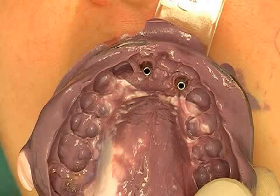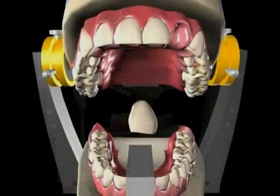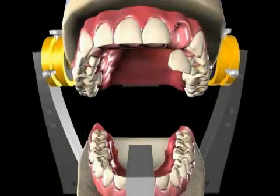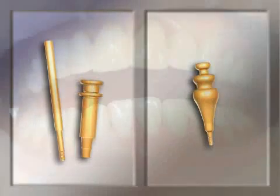An implant impression is used for transferring the position of an implant in the jaw onto a plaster model. The dental technician then uses the plaster model to produce the appropriate artificial tooth. We distinguish between two different techniques: the pick-up and the repositioning technique. The pick-up technique is the more accurate of the two, but requires more work on the part of a dentist. We want to briefly explain the differences between the two techniques by means of a video.